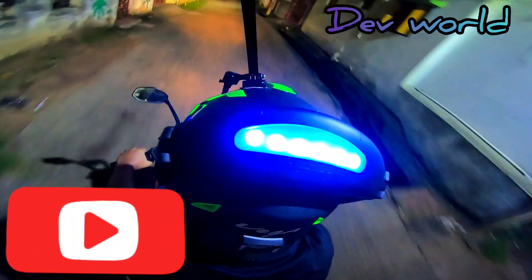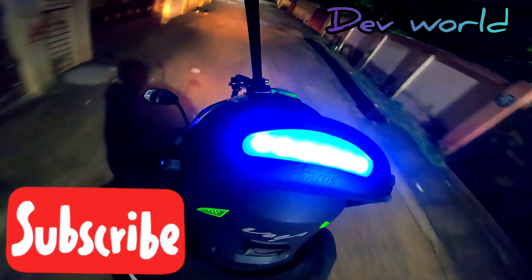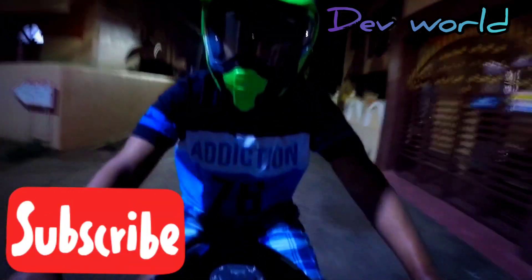I'll definitely recommend it — if you're a biker, this will be a must for you, at least at night time. Very nice. Keep enjoying my videos and subscribe to my channel.